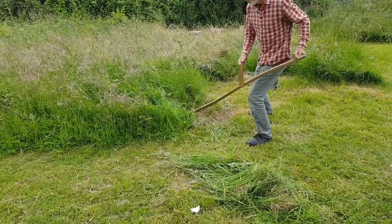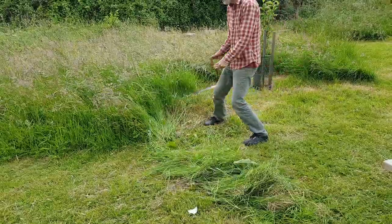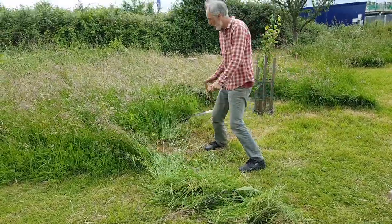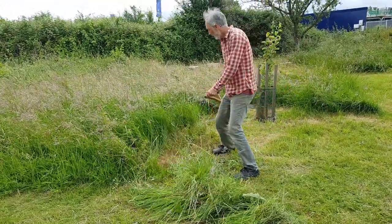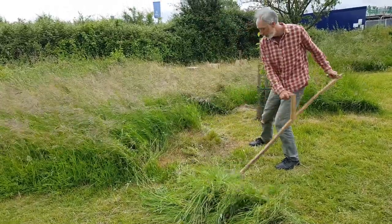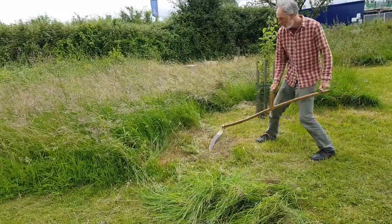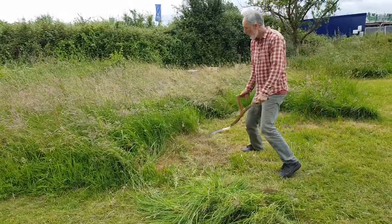I'm just going to do a little bit so you can see the idea. If I miss the bits I work back over it. So the blade actually sits on the ground essentially? Yeah, it's sliding on the ground.